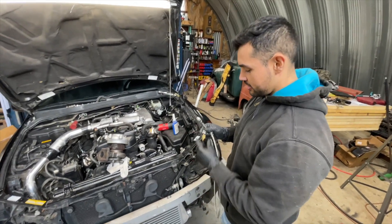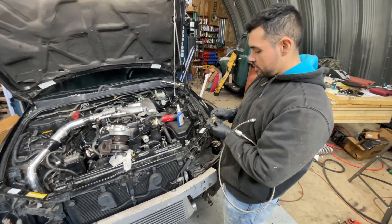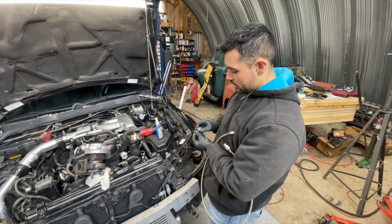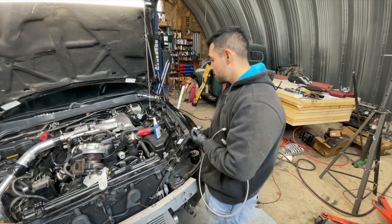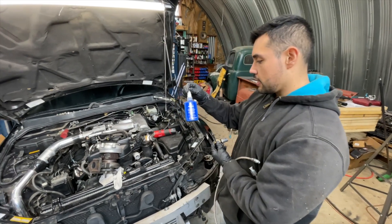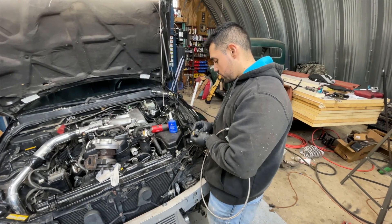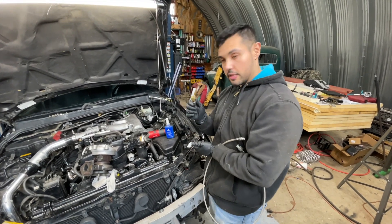So here's the feed line and here's that little T we got. What we're going to do is thread it into the block with this already on there, and then do the feed from here. Make sure you use some thread sealant, or else it might leak. So just go ahead and do it anyway, and then I'll show you once it's in there.